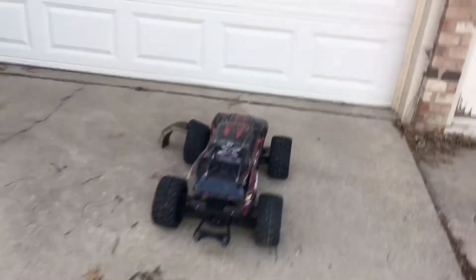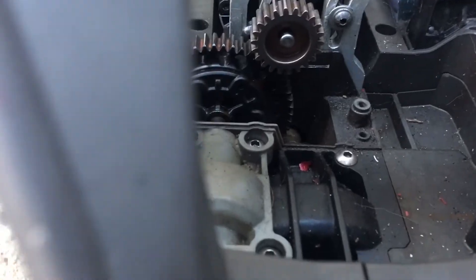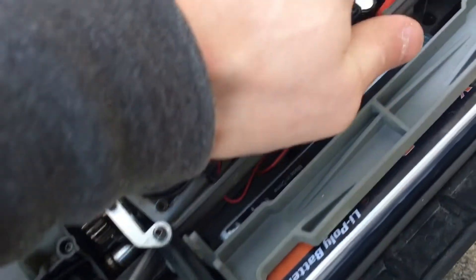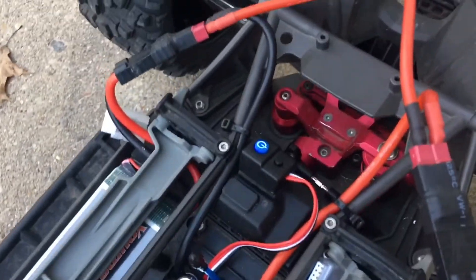Pretty sweet. Everything should be holding up all right inside. Just trying to make sure that that motor hasn't shifted at all, because I had the pinion set. I think the pinion's still set all right. Nothing really feels all that warm. I think it's good.